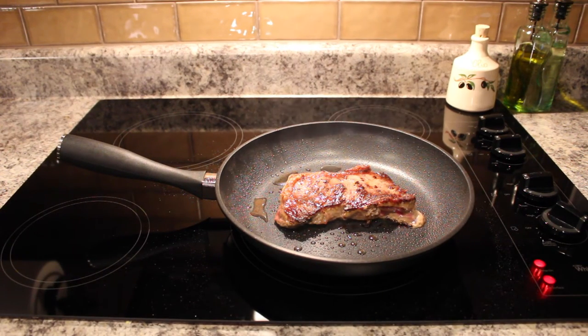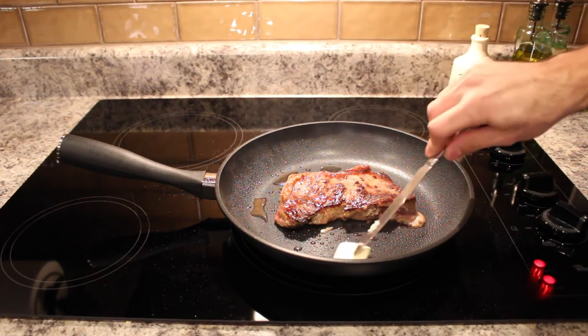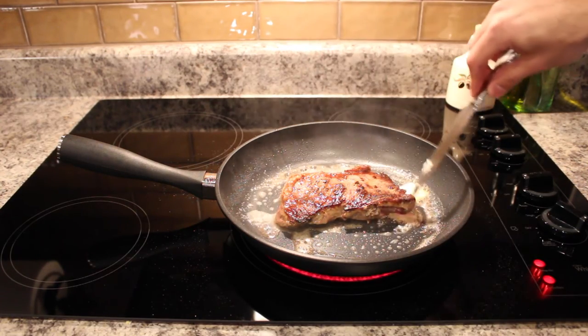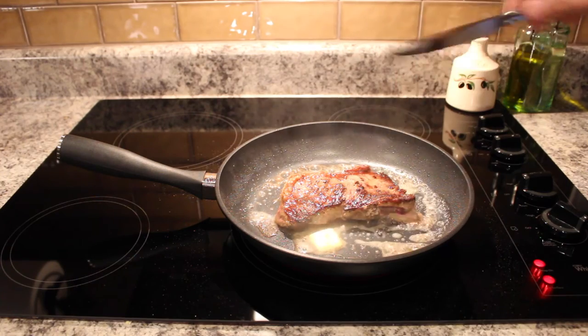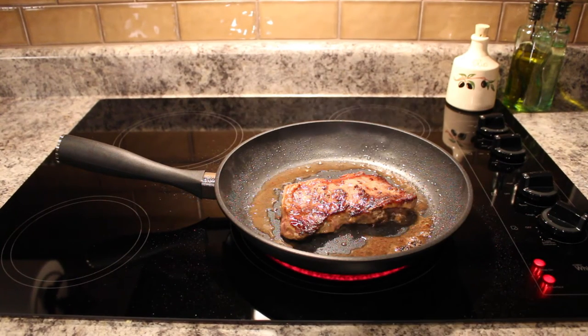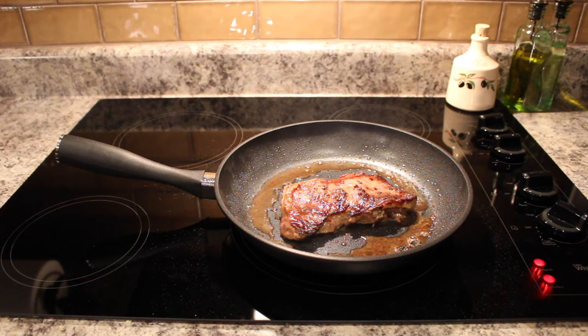At this point we're going to go ahead and put a little bit of butter in our pan. We've got about 2 minutes left so we'll be right back. The app is now telling us we're done — it says 'remember to turn off the stove, enjoy your steak.' So the app is telling us we're done here and we're going to turn off our heat.